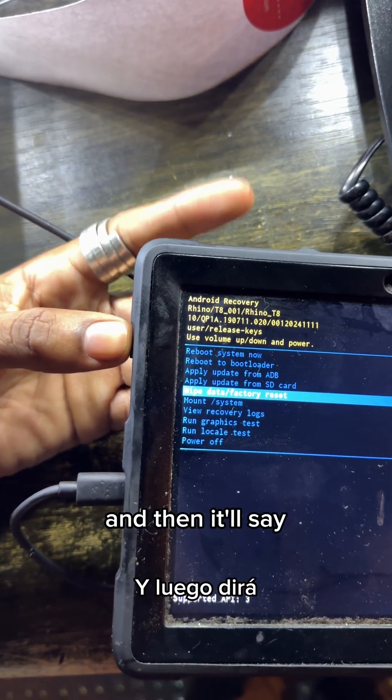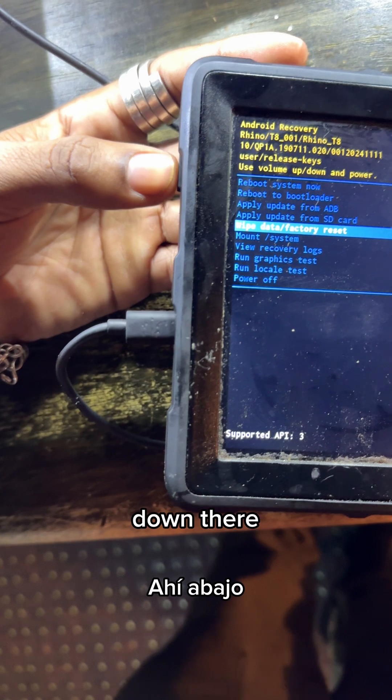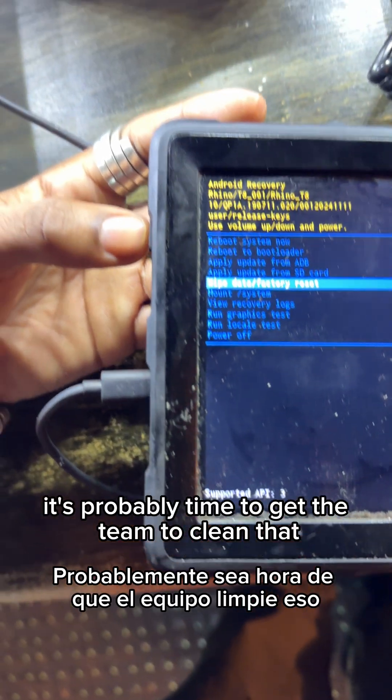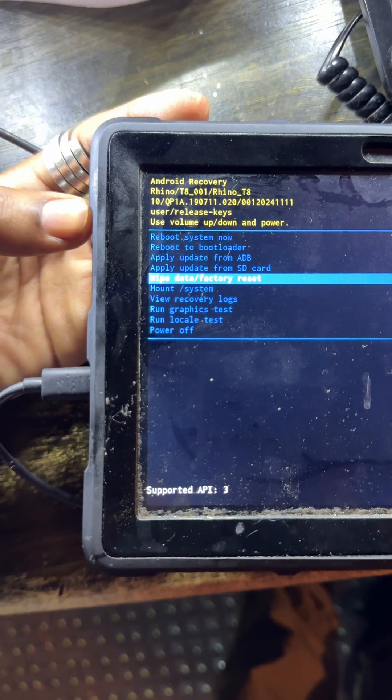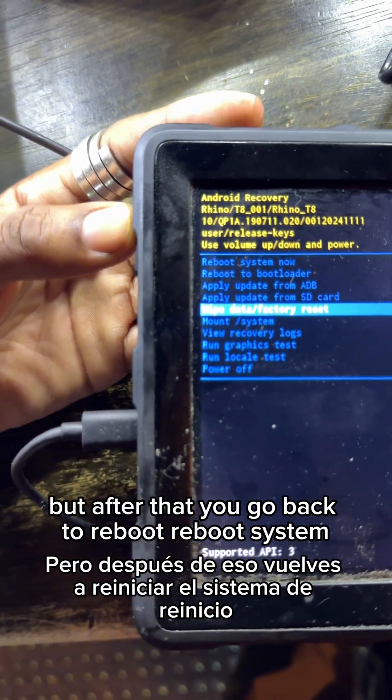Press your power button to confirm the wipe data factory reset. It'll show as successful in about two minutes down at the bottom of the screen. After that, go back and select reboot system.